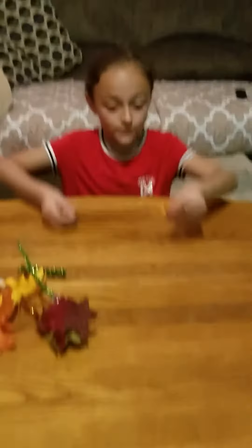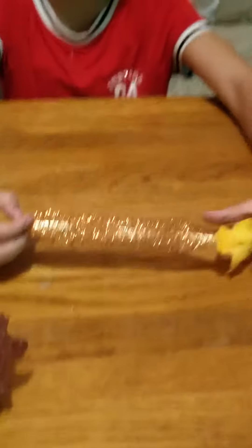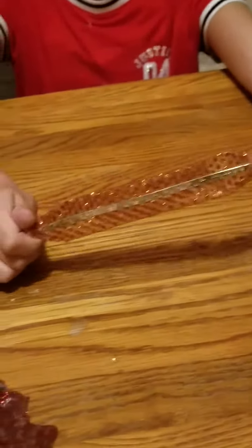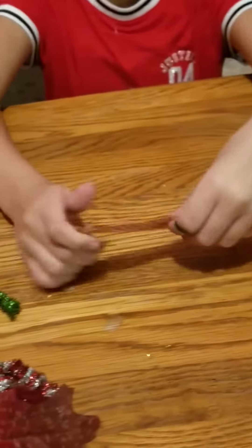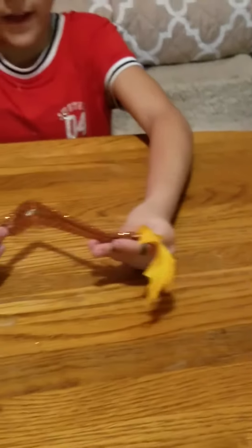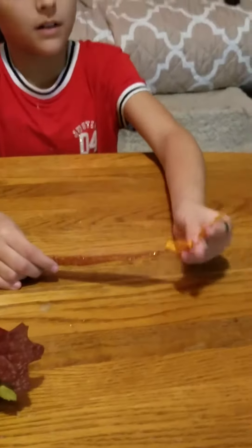My grandma made this one — this pretty, bally, leafy one. So pretty. She hot glued the edges together of a piece of ribbon, then folded it like that, and then hot glued a leaf on.